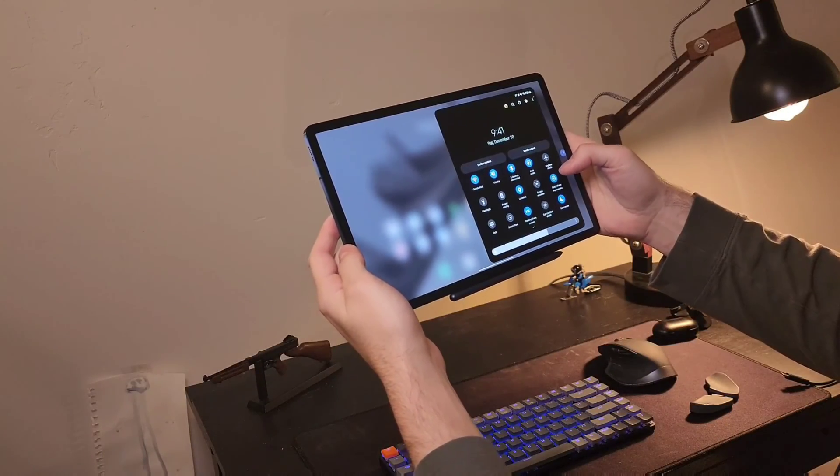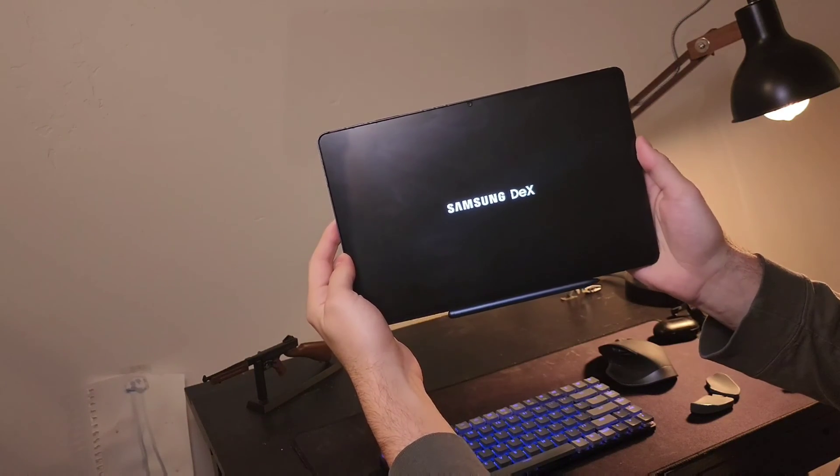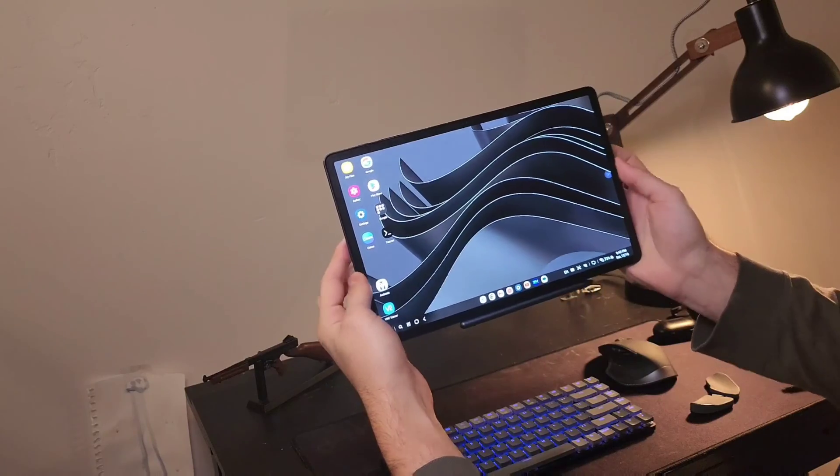If you haven't heard of what Samsung DeX is, it's basically a desktop-like software that you can use to transform your phone or tablet into a desktop-like experience — still running on Android but feeling a little bit more like a Mac or Windows machine.